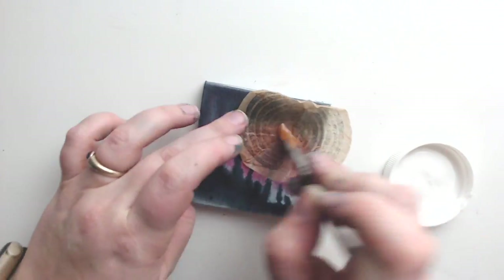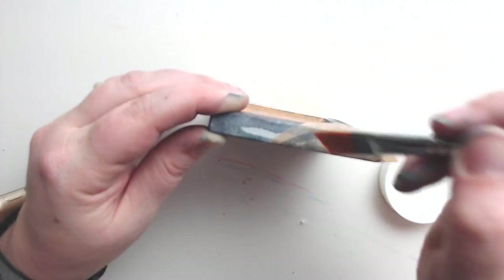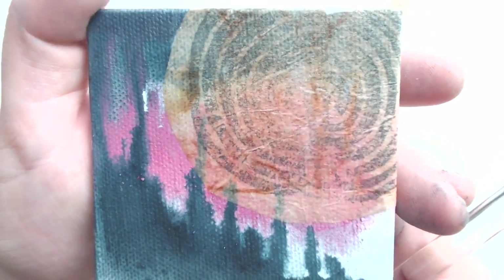I'm back in my comfort zone now. I am mod podging a piece of tea bag which I printed with archival ink — that is a hand-carved labyrinth stamp, and I'm all about labyrinths. I use the same technique in my workshop, Mindful Metamorphosis.